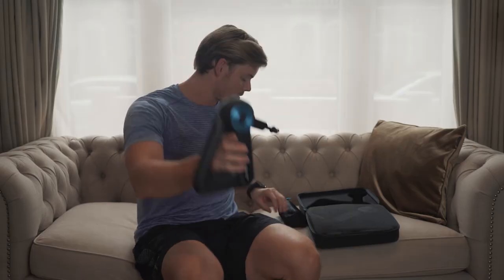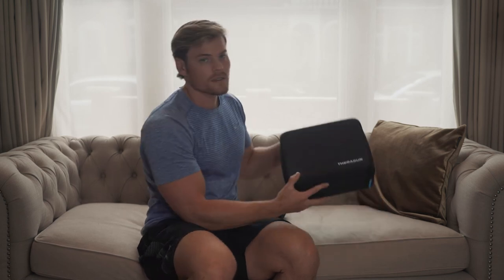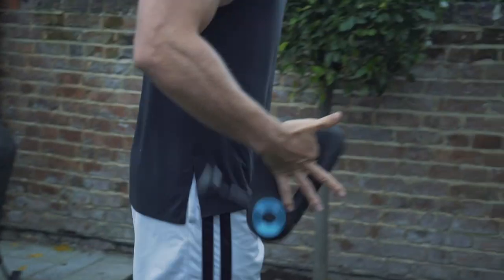This is the device, these are the attachments, this is the juicy little suitcase, and this is the Theragun.